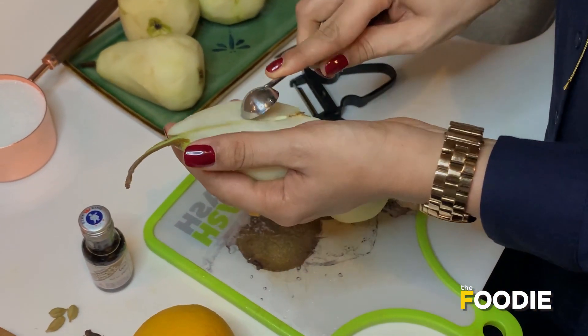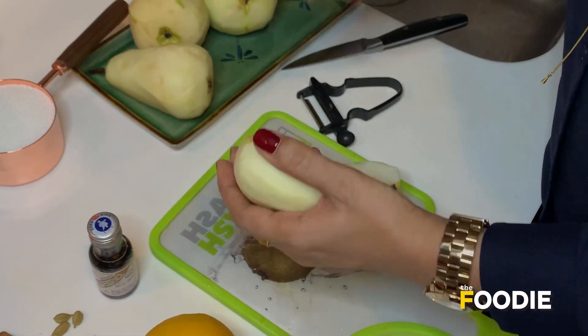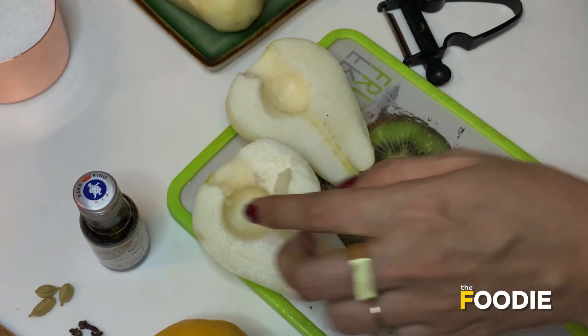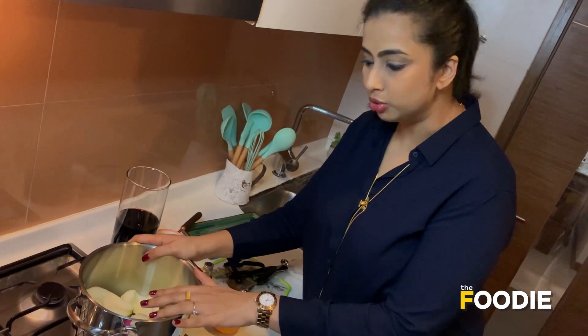I'm going to core the pear with a melon baller. And I'm going to prepare all the other pears just like the way I did here. So now I have prepared the pears — I've cored them and added them to the bowl.